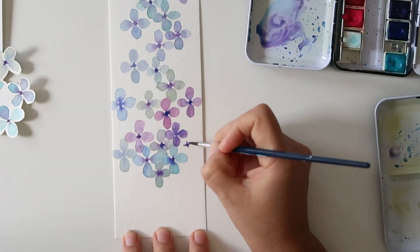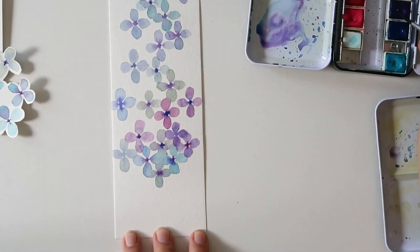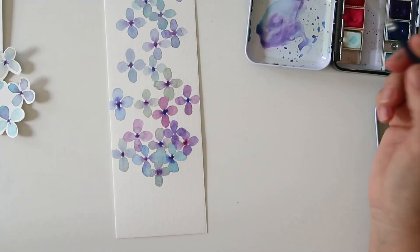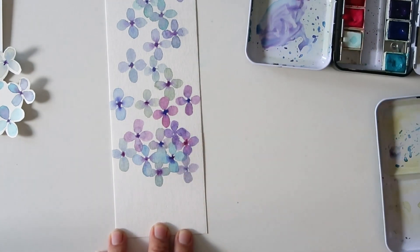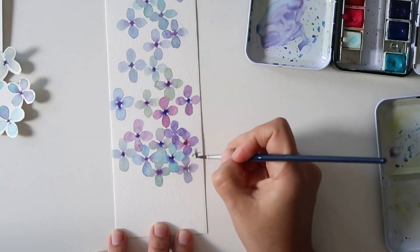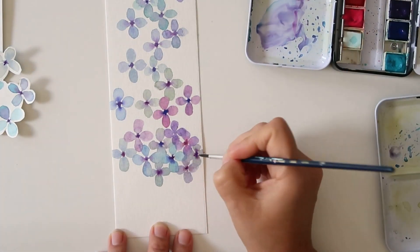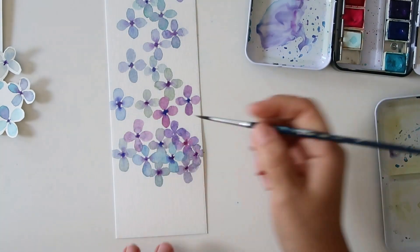Towards the bottom I make the hydrangeas kind of bunch up, just like they're falling from the top and accumulating at the bottom. I'm just going to make sure there are some spaces that are clear — some blank spaces — and just make it very organic and pretty.